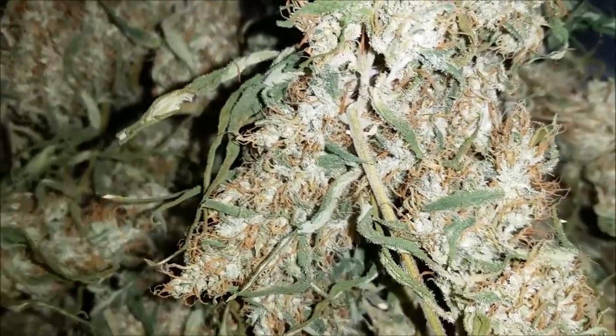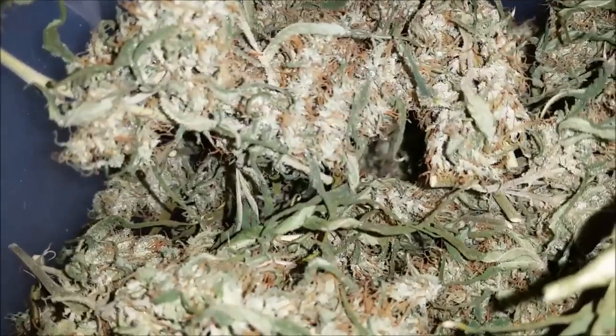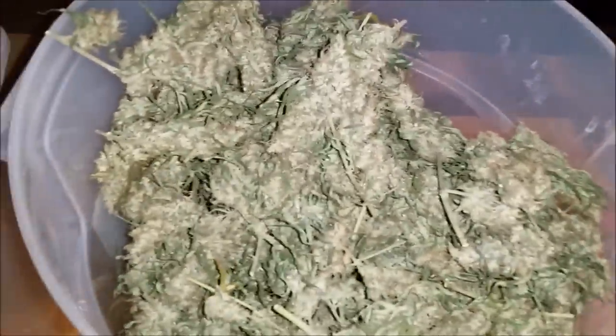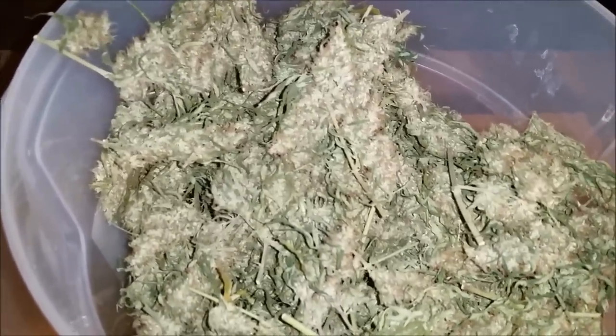331 grams of ACDC bud. Extra bucket, a couple different kinds of strainers. Take a look at the bud here — this is ACDC, supposed to be a 20 to 1 ratio of CBD to THC. What we have is a whole plant, 331 grams whole plant extract. All the stems and leaf that I left on are 100% medicinal and covered in trichomes — there wouldn't be any other reason for me to leave them on.